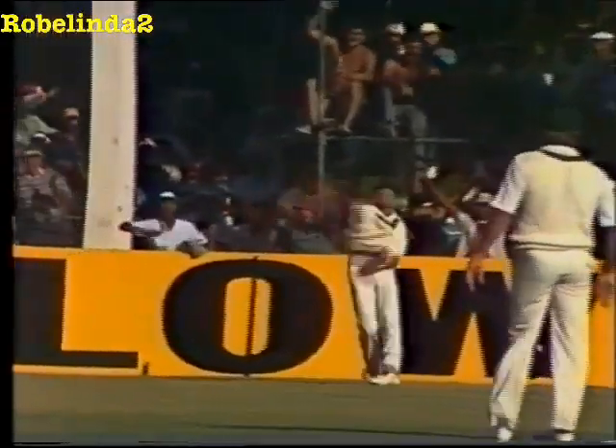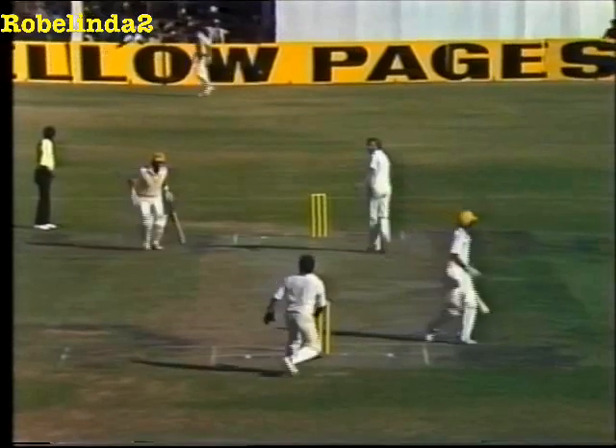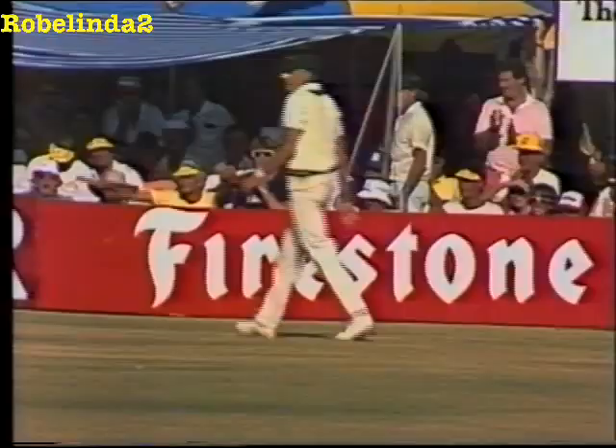Alan Donald throwing himself at that one — what enthusiasm the young man has shown. Good bit of fielding.